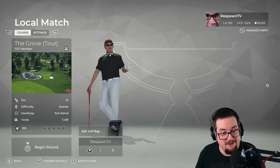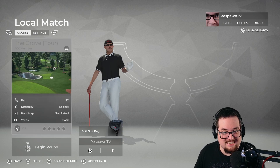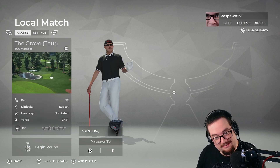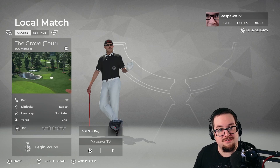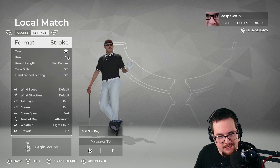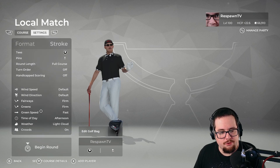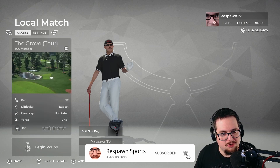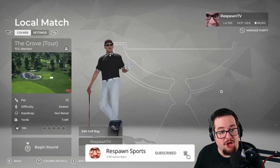Pictures look nice though. Nice vibrant fairways, distinction from the putting surface. It's got that little Augusta feel to it with wood chips. For those at home playing along, we have all defaults - playing the back tees, four pins, firm fairways, firm greens, fast green speed, time of day is afternoon, weather is light cloud. Let's go out to the course and see what we got for the Grove Tour Edition.